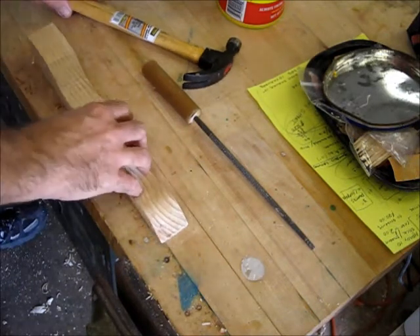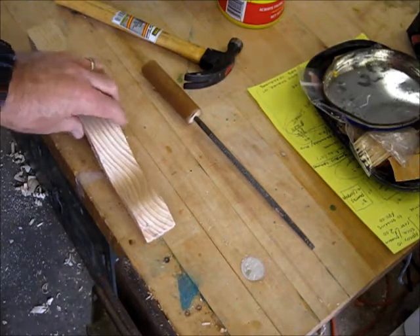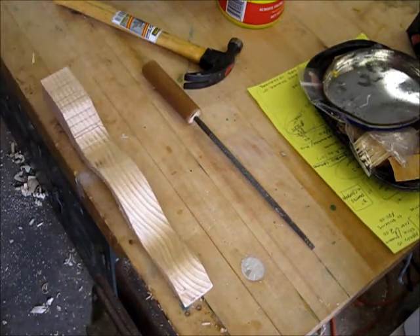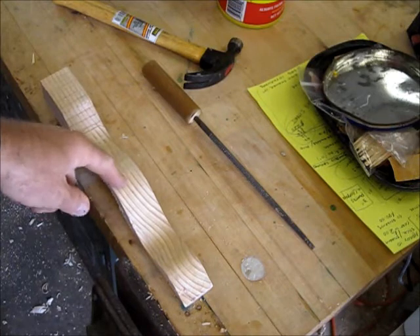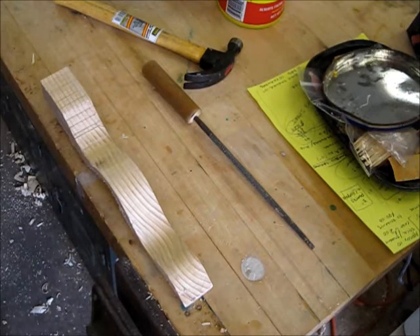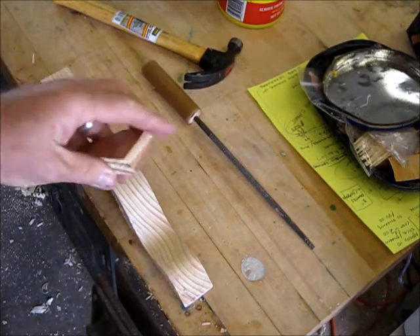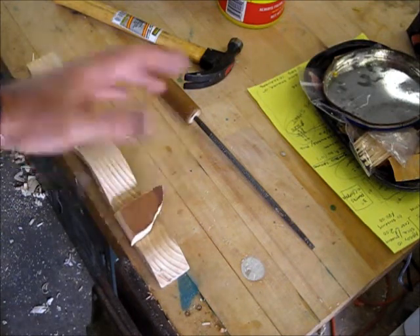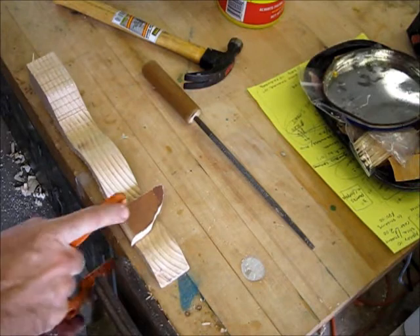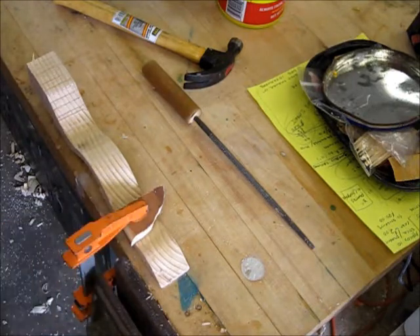The first thing you're going to want to do is clamp down your material so that you can work on it. Be careful clamping your material because a couple of things can happen — you can break your project by clamping it down to the table, or you can put dents in it. You can always get a piece of scrap wood from the scrap bin to put on top of your wood so it's less likely to dent. Secure your project to the table.